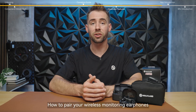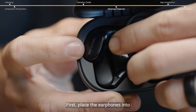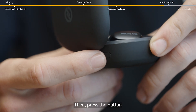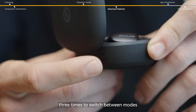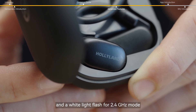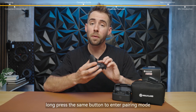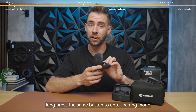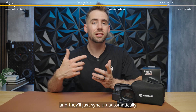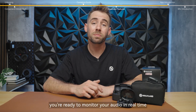Here's how to pair your wireless monitoring earphones in a few easy steps. First, place the earphones into the charging case and keep the lid open. Then press the button three times to switch between modes — a blue light flash for Bluetooth mode and a white light flash for 2.4 GHz mode. Once you've selected your mode, long press the same button to enter pairing mode. Make sure your camera receiver is also in pairing mode, and they'll sync up automatically. Just like that, you're ready to monitor your audio in real time.